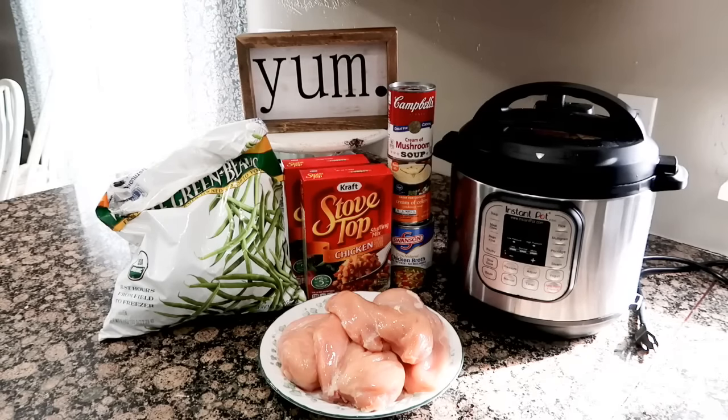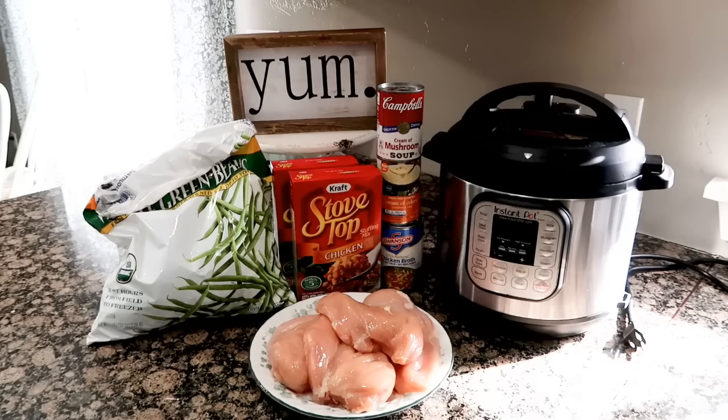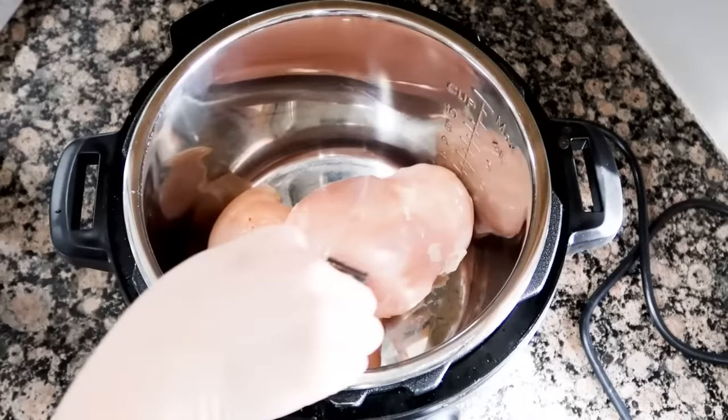What you're gonna need is four large frozen or thawed chicken breasts, one cup chicken broth, one can of cream of mushroom and cream of celery soup — you can use cream of chicken if you like — one bag of frozen green beans (12 ounces), and two boxes of stuffing, or you can use the 14-ounce bag of stuffing as well.